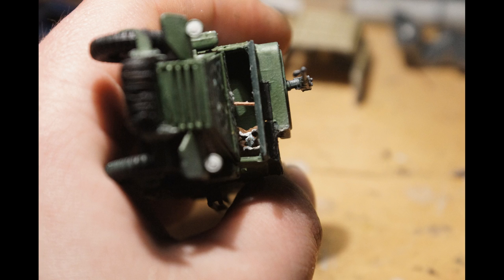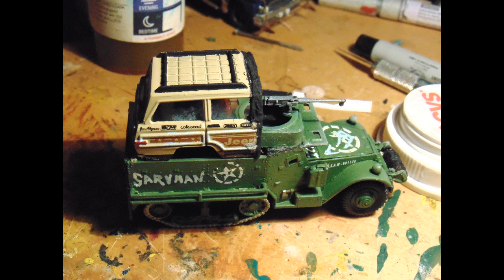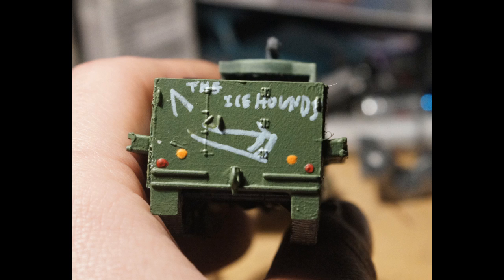Here are the parts dry-fitted before assembly. I've assigned this vehicle to a gang fighting and rescue team called the Ice Hounds and named it Saruman the White, after the Lord of the Rings character.